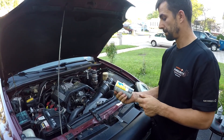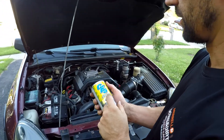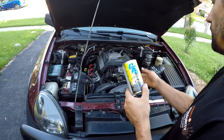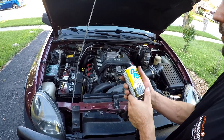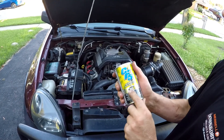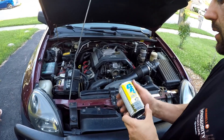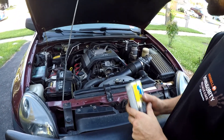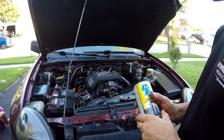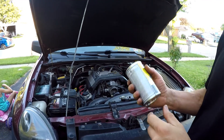I would also recommend doing a fuel system cleaner every service along with the throttle body clean or intake manifold clean. Something a little better, like BG — I like BG, they use them a lot. You put that in the gas tank and that will clean your injectors and also a little bit in the combustion chamber.